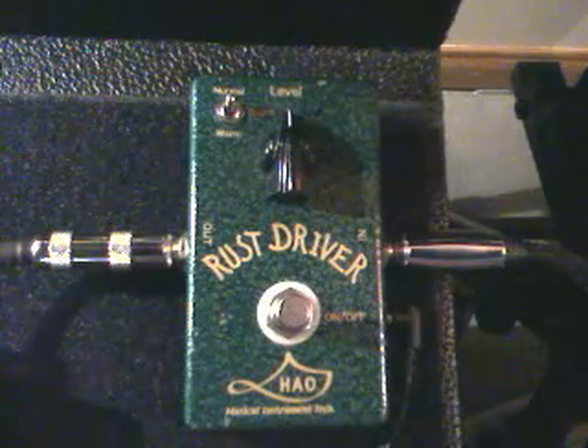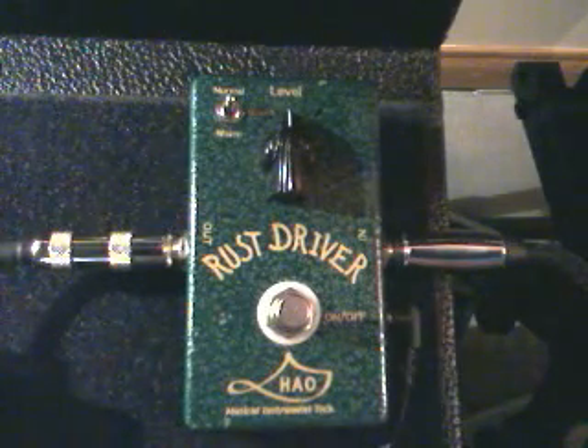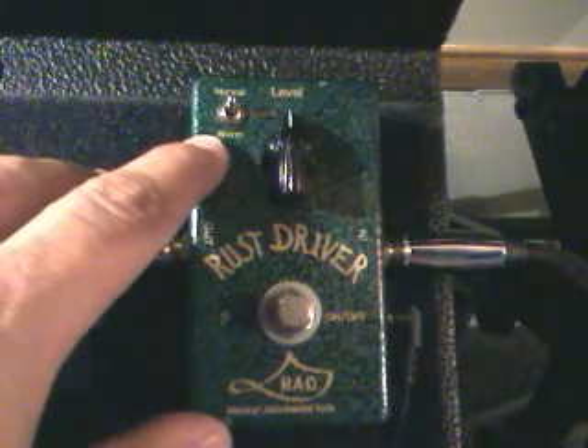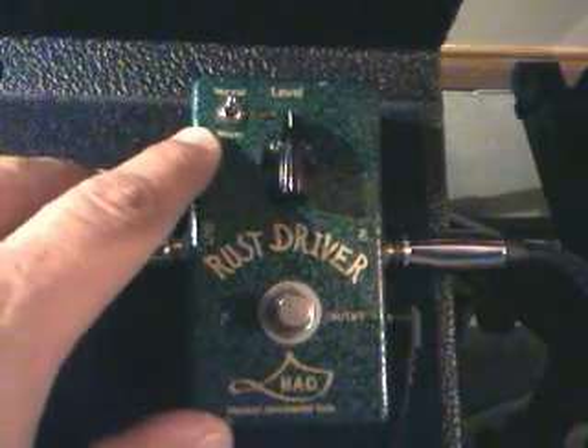This is kind of a PS to my other demo on the rust driver. I didn't have enough time to throw this in — I wanted to make sure I could actually get this one posted. This has a warm switch on it, a warm setting on the tone. And I wanted to show you what that sounds like because it's, to me, fairly useless. Just in case you were wondering why I didn't show that in the other demo.